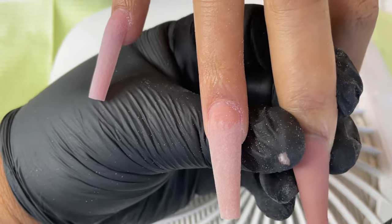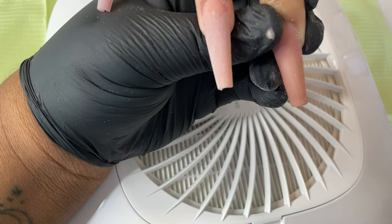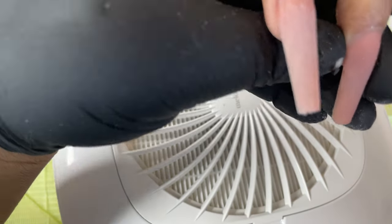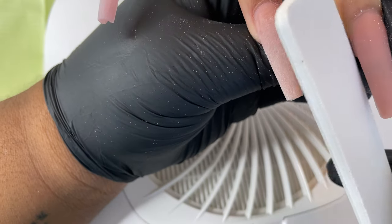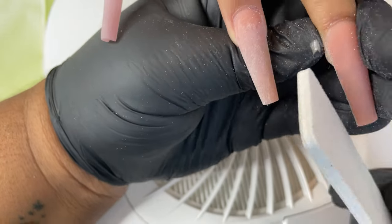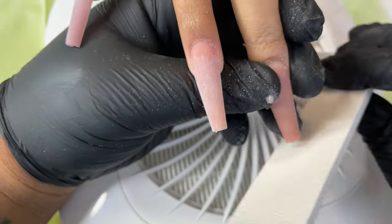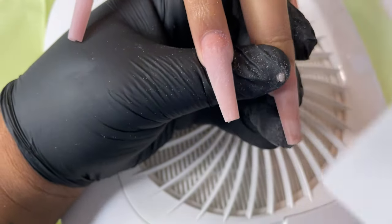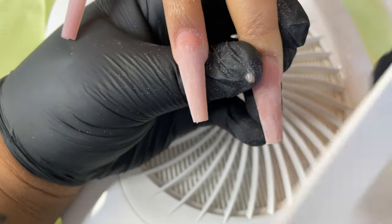I want to show you how I really get into my shape. In my last video I said I go sidewall to sidewall, and then I work on the free edge. Now it's really important that at this point you have beveled your nail file, so that even if you do come in contact with the client's hand, you are not cutting into their skin.